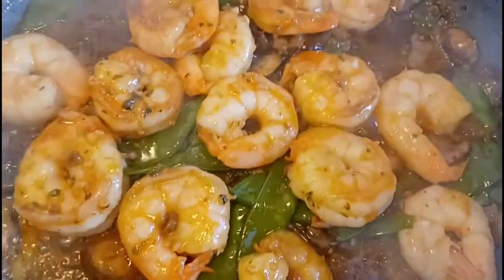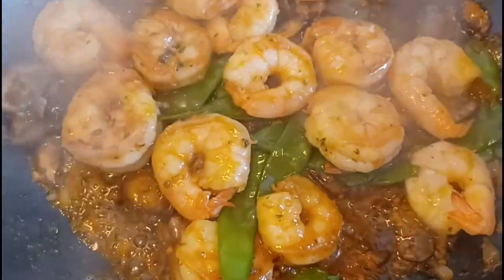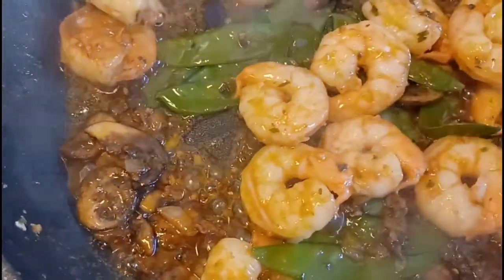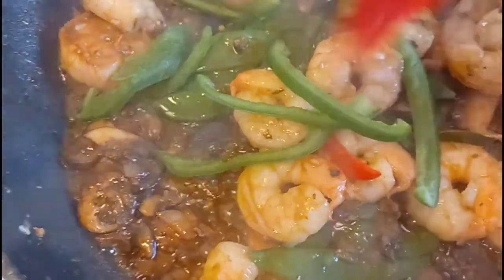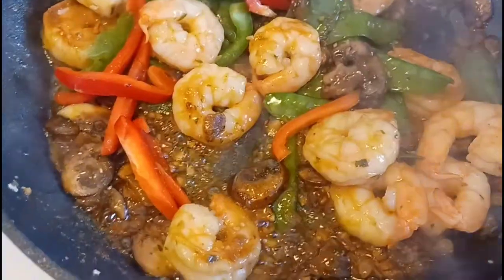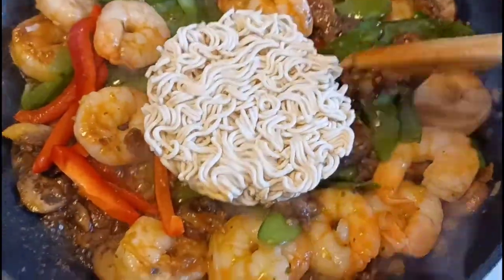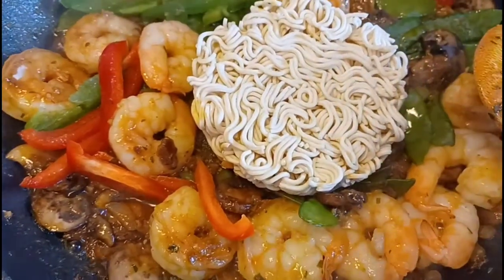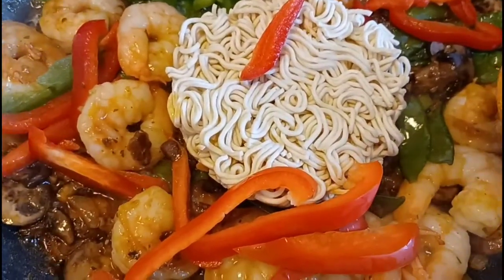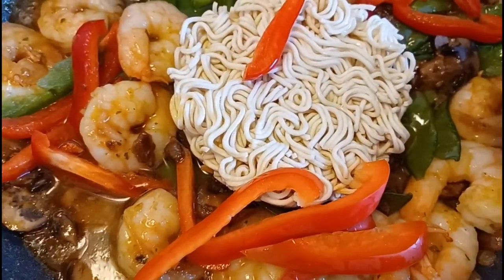Now we're going to add just a little bit of the bell peppers — red and green. Not too many, because I don't want them to drown out my little noodles. Then we're going to add our noodles — that big block right in the middle, just like that. Then I'm going to put about a cup of water in here, put a lid on this, and we'll check back in just a second.